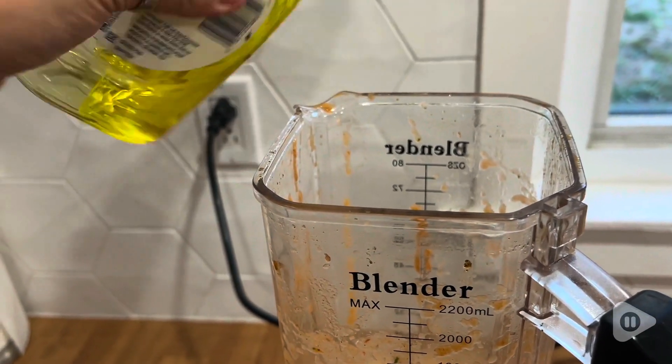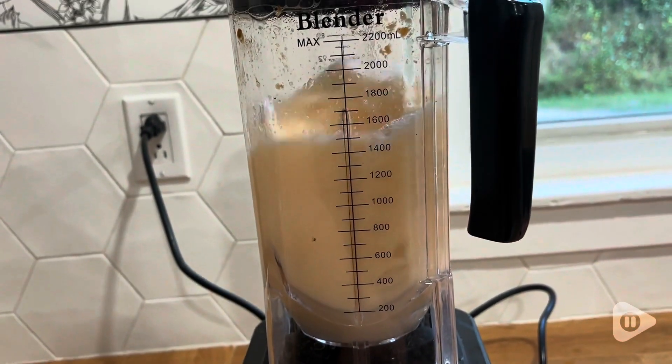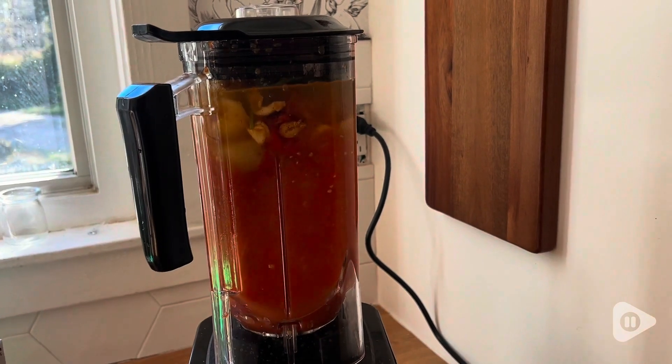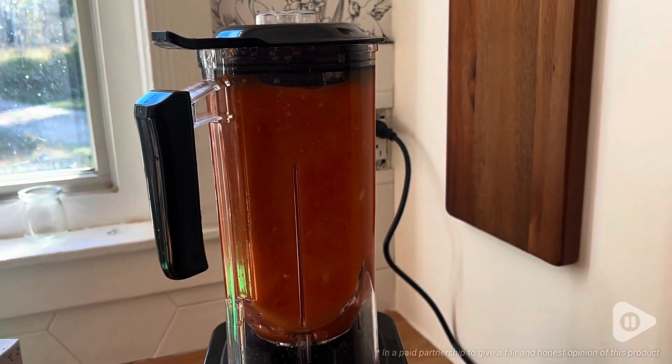It's also super easy to clean — you just put some water and a little bit of soap, buzz it up, and you're good to go. It comes with a little to-go cup as well. But if you're looking for a blender that will work hard for you and really truly blend up everything you put in it, this is great for all sorts of things. I'm sure you'll love it too, and that's my point of view.